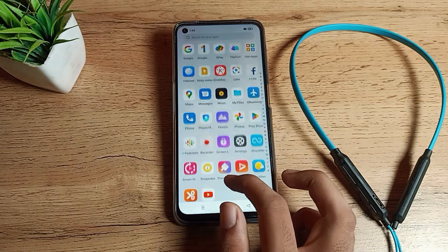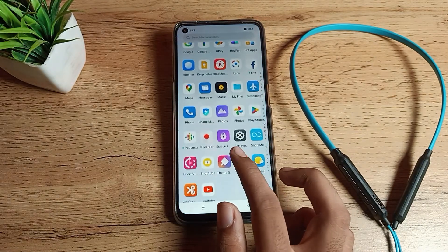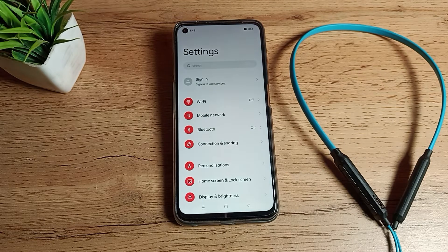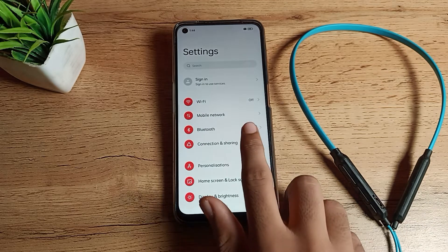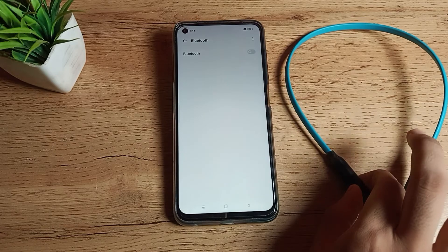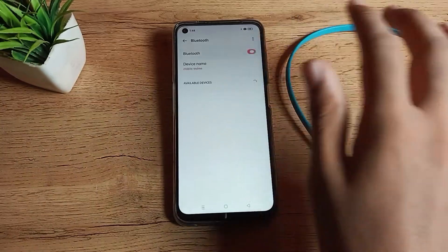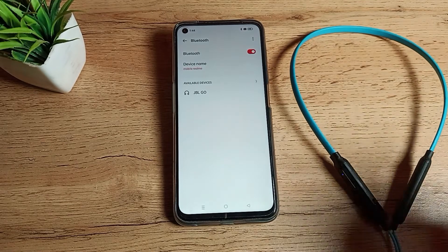Now let's start the video. First of all we will open our phone settings to pair our Bluetooth earphones. You can see the settings screen — click on Bluetooth settings. First we will turn on our earphones, then we will turn on our phone Bluetooth, and then refresh it.